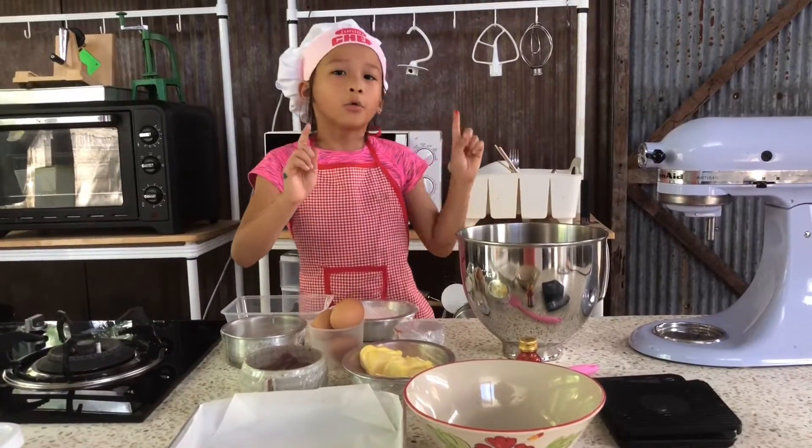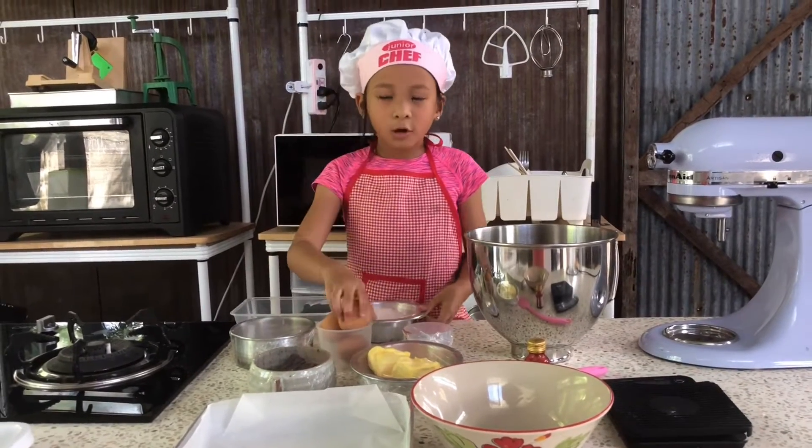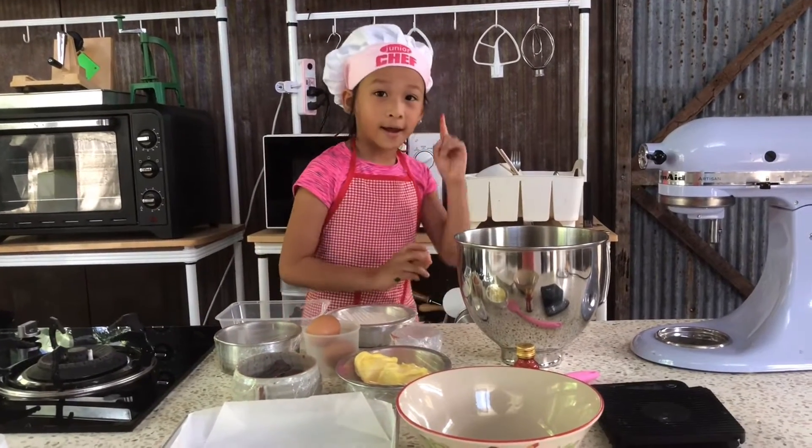Hi, today we're going to do red velvet. So first we're going to do the eggs and put them in here. Crack eggs.